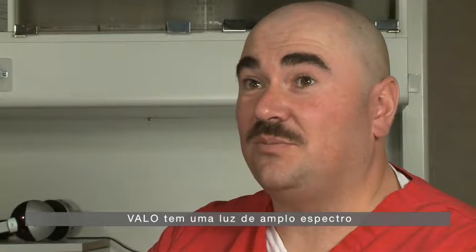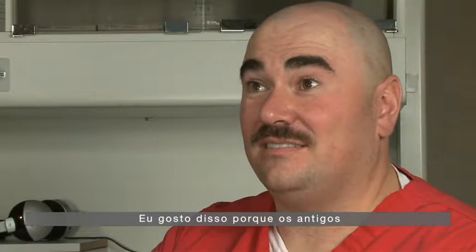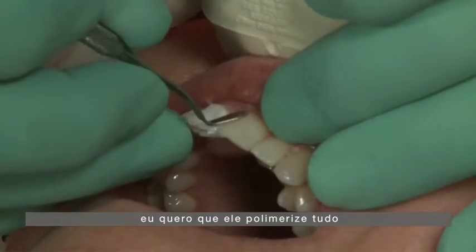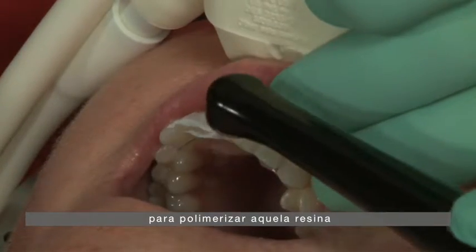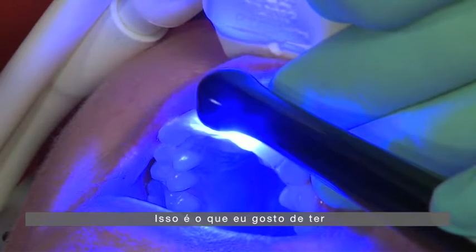The Velo is a broad-spectrum light. I like that fact. The old halogens were broad-spectrum. That's important to me because I want it to cure everything I point it at. I don't want to have to have a different light to cure this resin or another light to cure that resin. One light should do it all — that's what I'd like to have, and that's what Velo does.